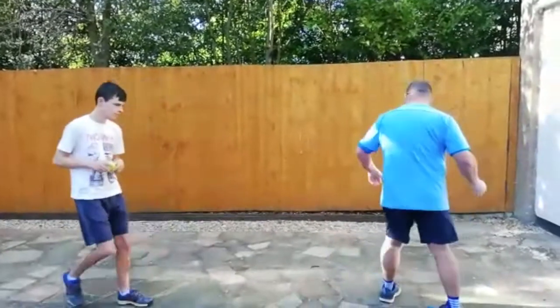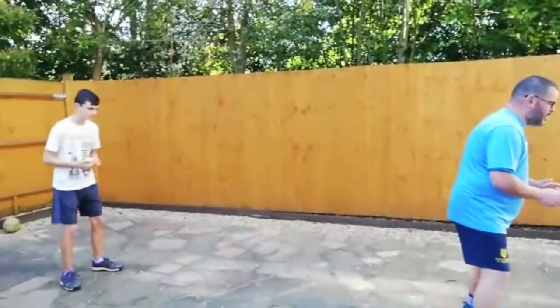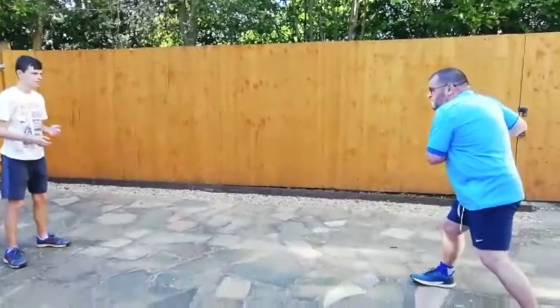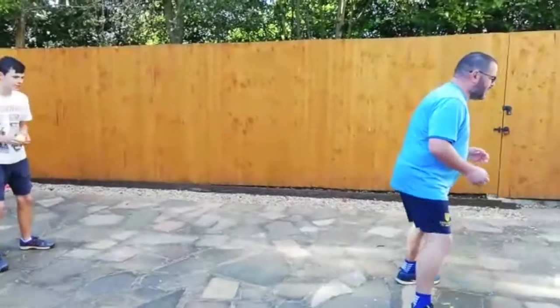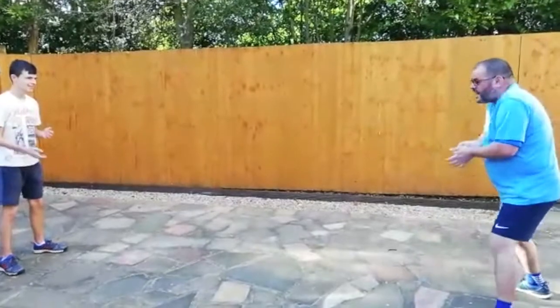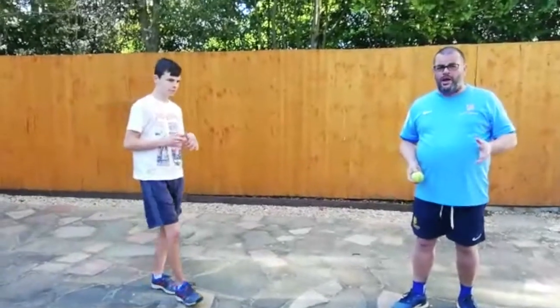Okay George, are we ready? So we start by facing the opposite way. George is going to count down three, two, one. And I'll turn and I'll try and take the catch. Just about got that. Go again - three, two, one - take the catch. Very simple. Try that as many times as you want. Make it as challenging as you want. The throw can come a bit lower, a bit higher, whatever it might be.